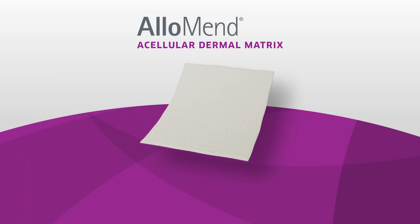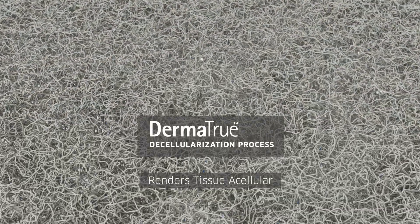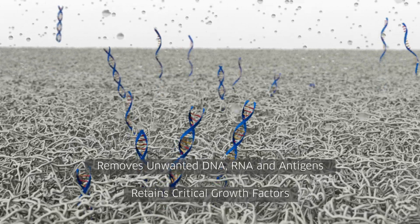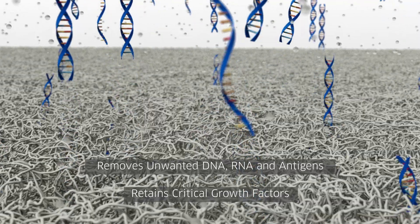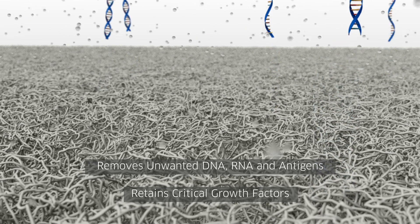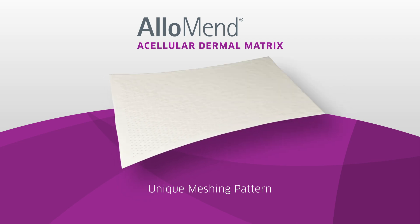AlloSource, one of the largest tissue banks, created AlloMend Acellular Dermal Matrix Allografts, or ADM, for demanding plastic and reconstructive surgery. AlloMend is rendered acellular using a proprietary decellularization process called Dermatrue that gently removes DNA, RNA, and antigens while retaining critical growth factors without the use of detergents or enzymes which could degrade the matrix or leave behind unwanted residuals that may need to be rinsed out.